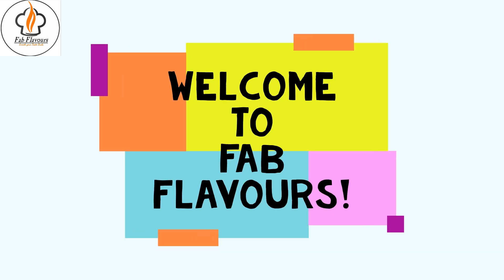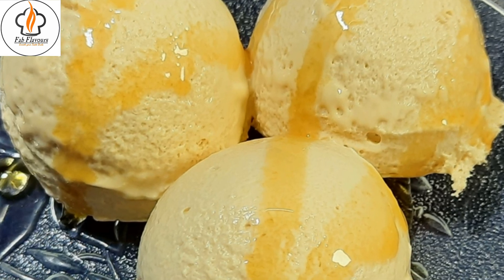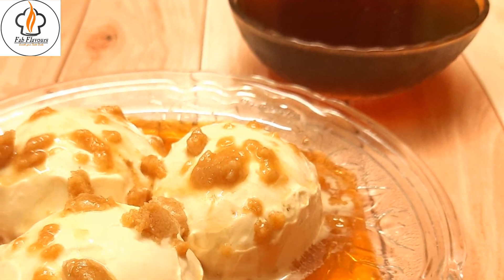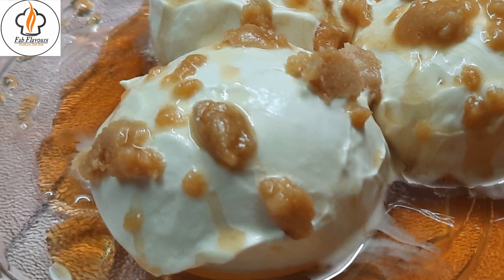Welcome to Fab Flavors with me Nabanita. Today I am going to share one of my favorite fusion ice cream recipes called Nolen Gurir Ice Cream. It is the most popular and loved version of ice cream among Bengalis. Occasions in winter are incomplete without this bong ice cream.